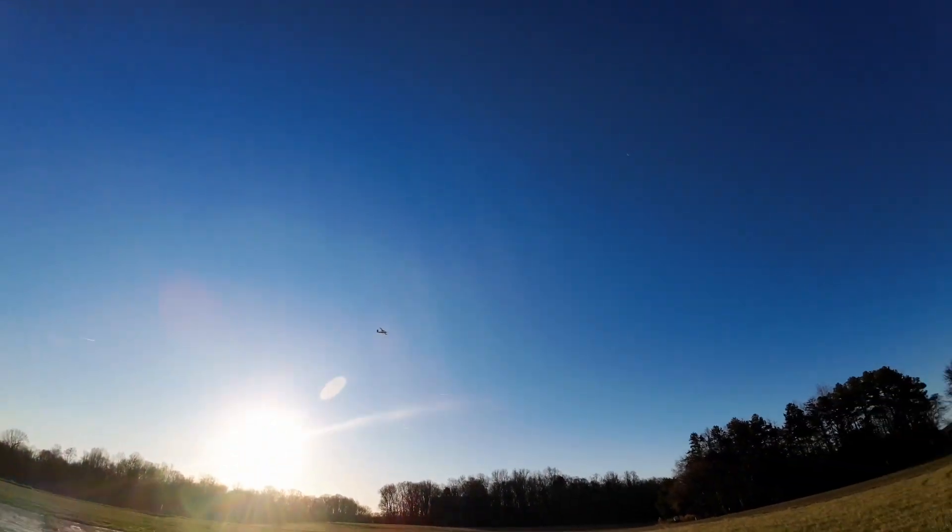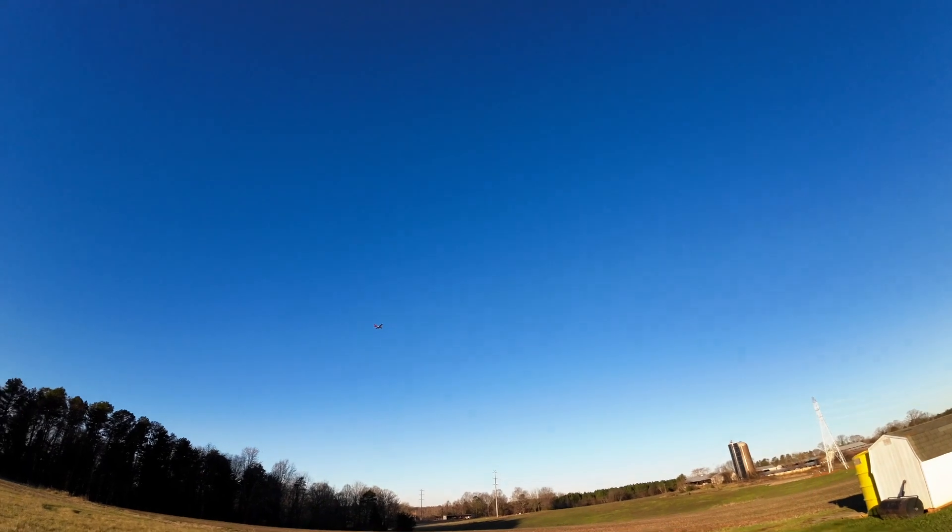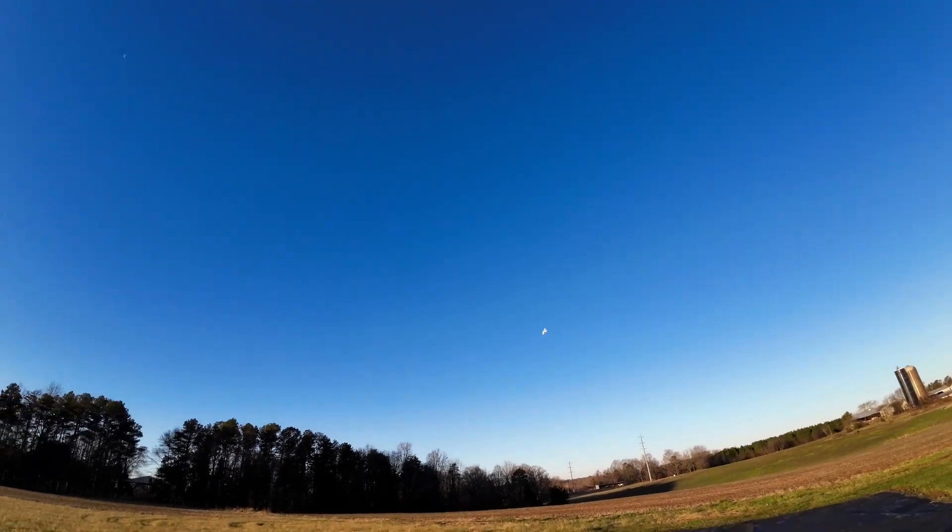Really amazing, guys — this plane is awesome. Extremely quiet, so if you fly it in your neighborhood, no one's going to complain about it, that's for sure.